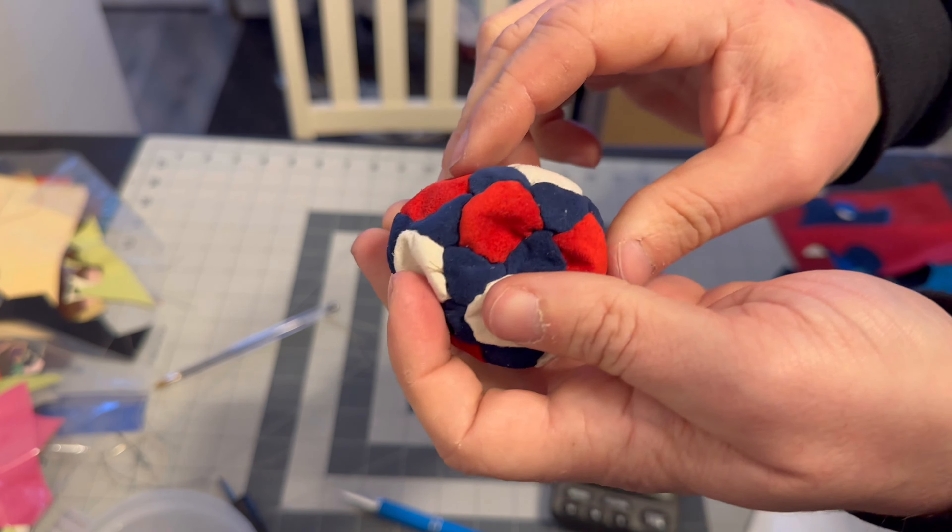After I tighten up these final stitches, all I have left to do is tie it off, hide the threads, and it's time to test it out.